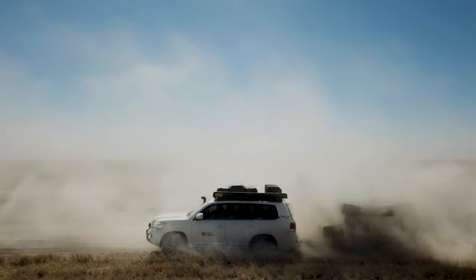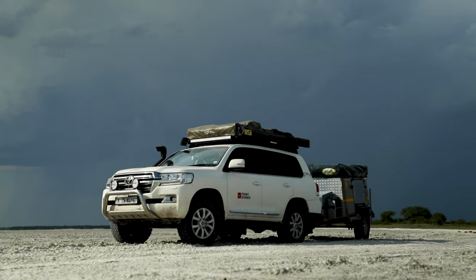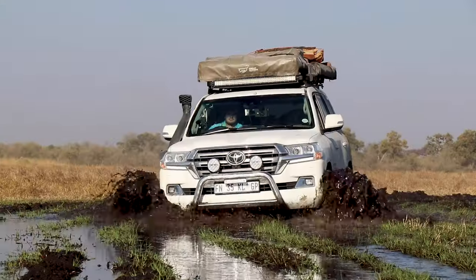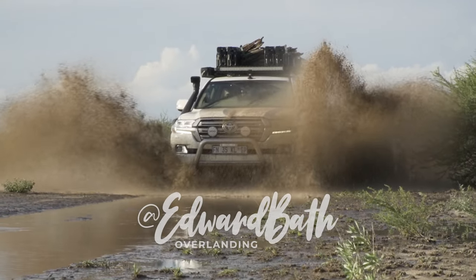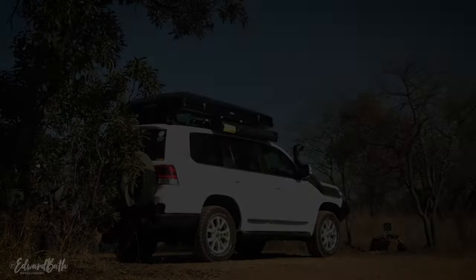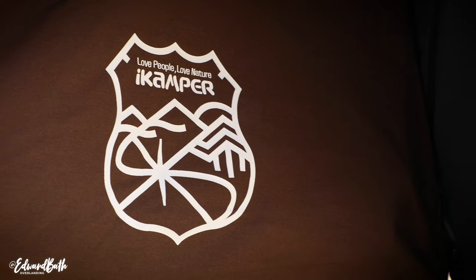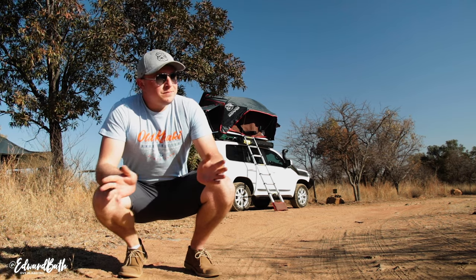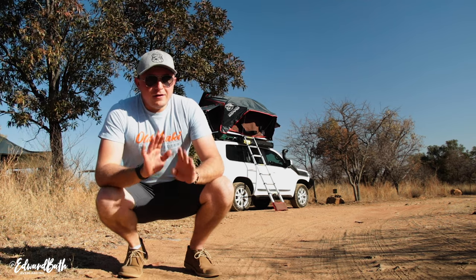We're out here on the way to Botswana. As quick and simple as that — two minutes and the iCamper is up. Spring rods and everything. No effort whatsoever.